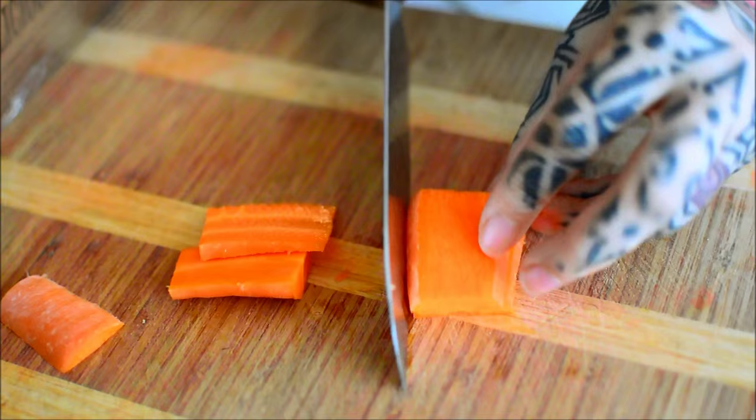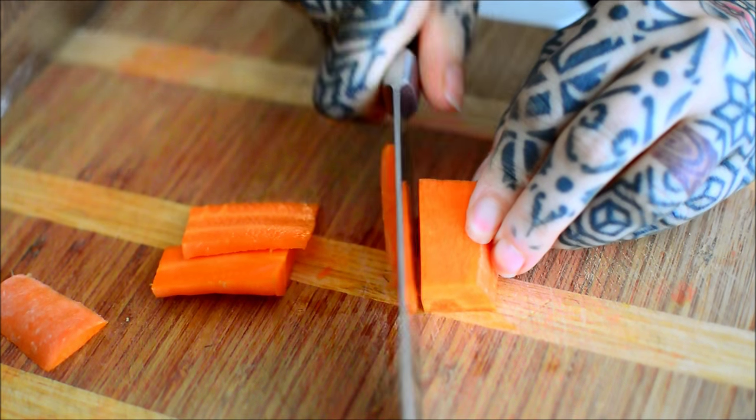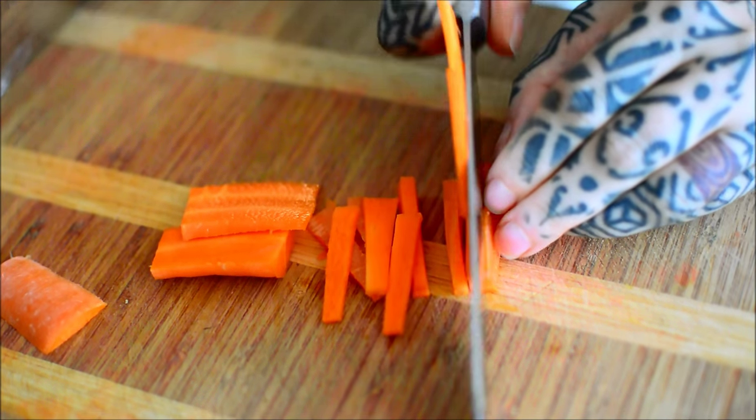And a nice knife. That knife is legit. I've had that bitch for like, I don't know, five years?